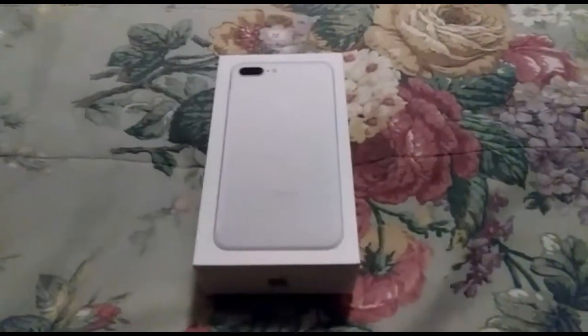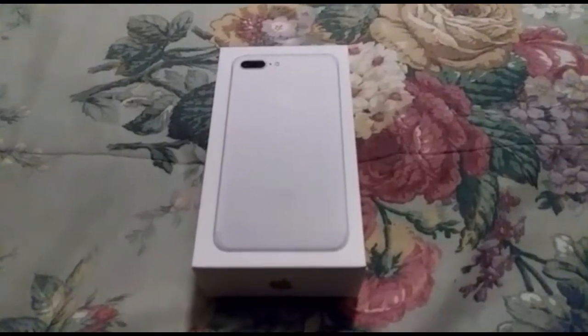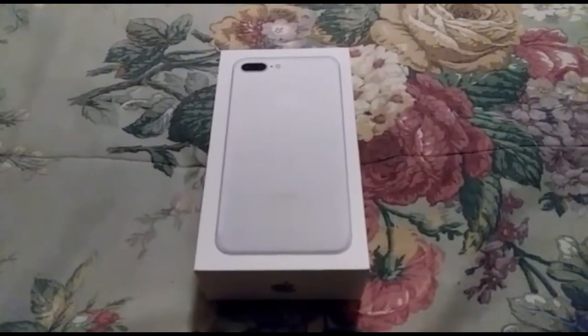Hey guys, welcome back to my channel. Today we're going to be unboxing the iPhone 7 Plus silver edition, so let's go ahead and unbox it.